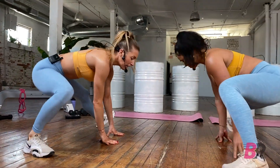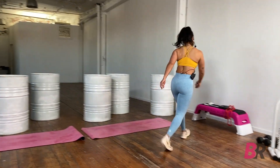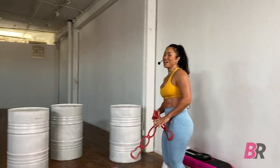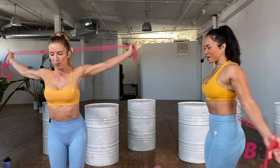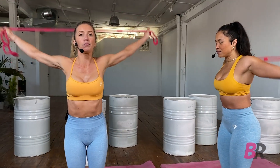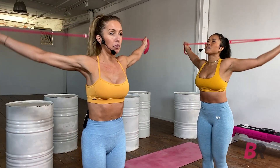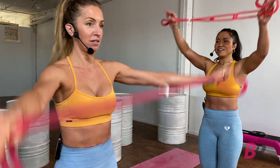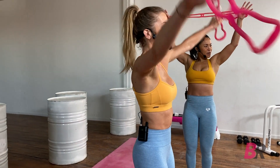Deep side lunges. Get nice and deep, pivoting on our heels, pointing toes up towards the ceiling. Think of really reaching that glute to the back wall. Try to keep your chest lifted, even with your hands on the ground. Then onto the pink band — walk your hands to a place where you feel some resistance, a stretch across the front of the chest. Nice big opening sensation. Try not to flare through the rib cage.